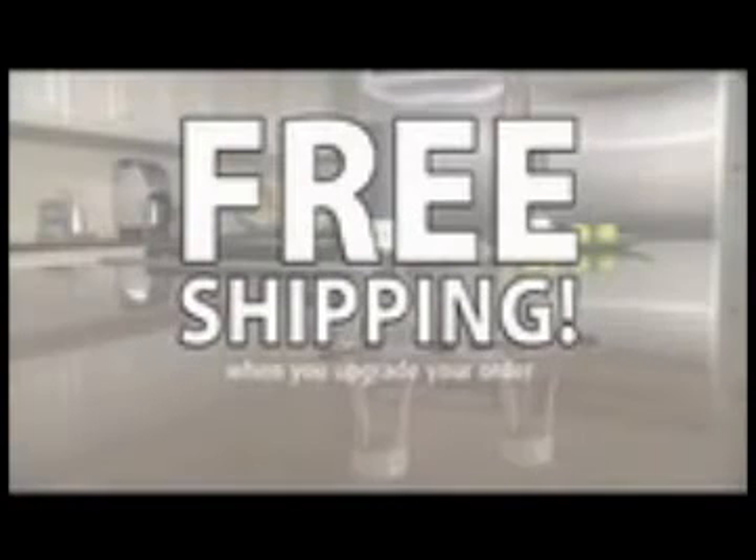That means you get two RoboStirs and the Scoop & Strain, an $80 value, all for just $10. And remember, call right now and find out about free shipping.